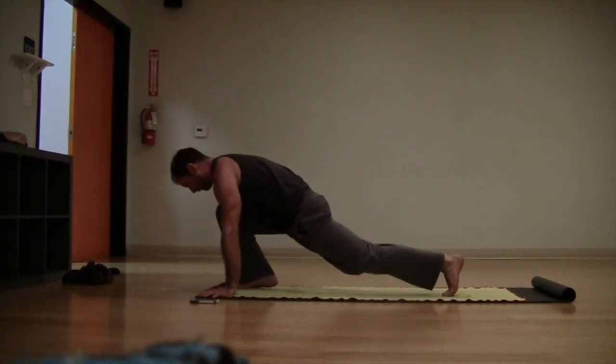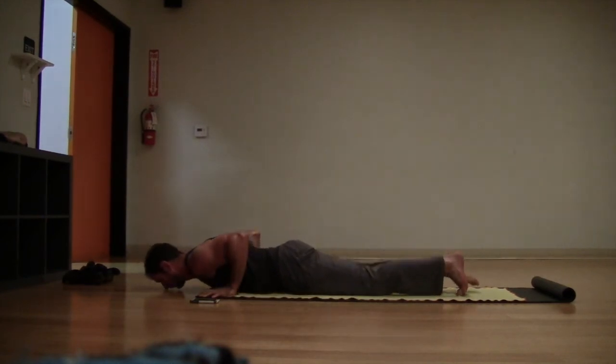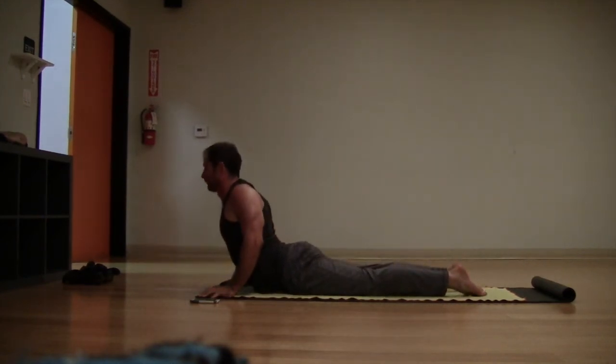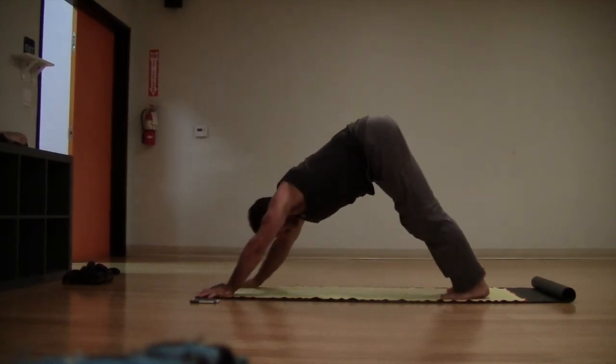Dropping the left knee back down to the floor — inhale, reach the arms to the sky. Exhale, hands to floor, step back, plank pose, chaturanga. Inhale, up dog, down dog — we'll meet there.